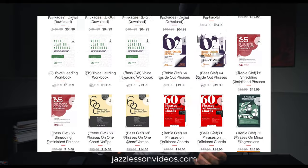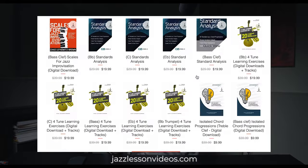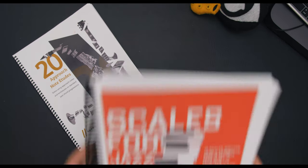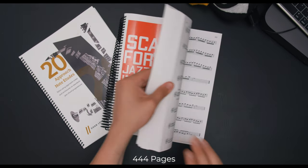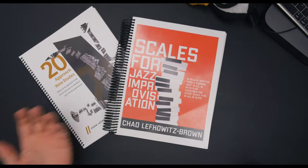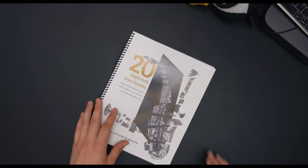This was actually one of Chad's first books that he released, and since then he's done a ton under the name Jazz Lesson Videos. But this one's actually pretty short — it's only 22 pages. If we compare that against one of his other books, such as Scales for Jazz Improvisation, that one is 444 pages. It's quite a big difference, but more often than not I'm actually reaching for this one instead.